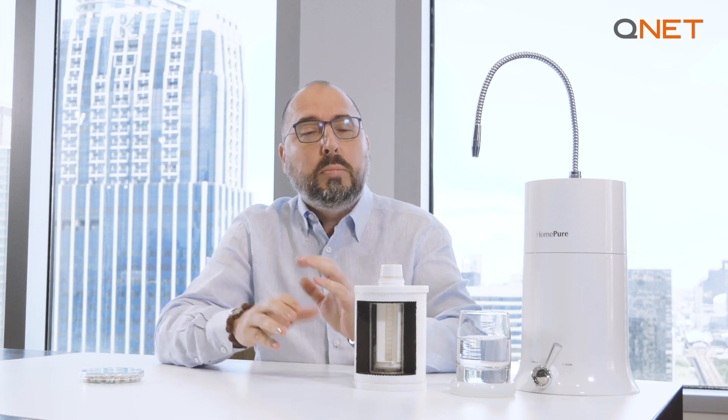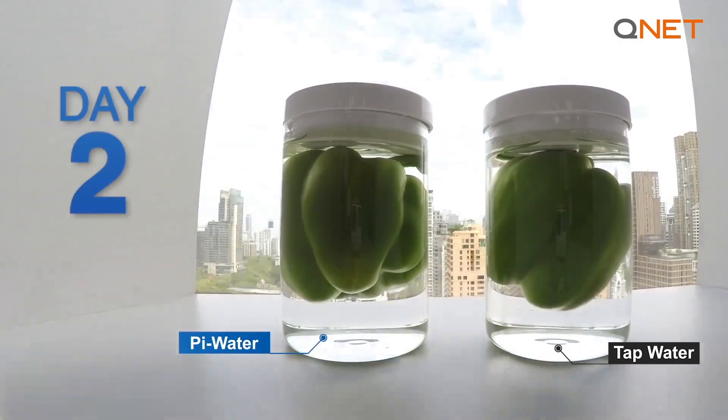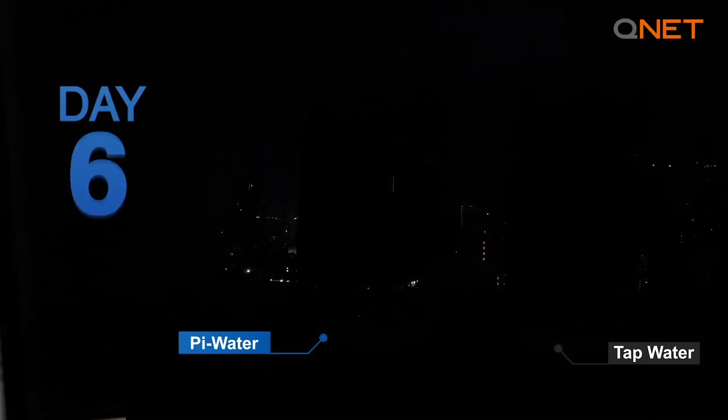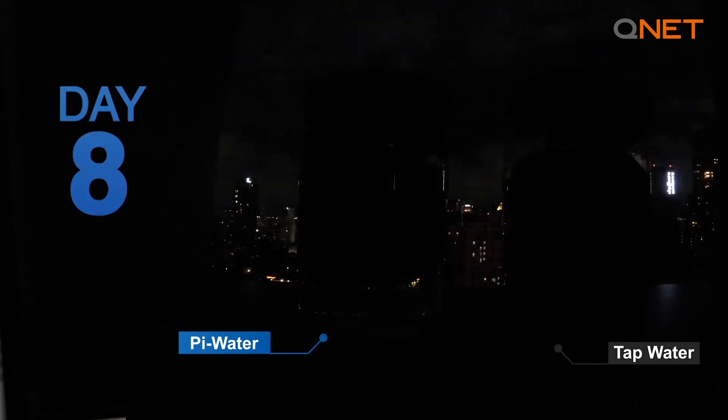We conducted a very small home experiment to prove how HomePure Pi water delays the oxidation process, and you can actually do that at your house today. First of all, we took two fresh green capsicums, sealed one in a jar of HomePure Nova Pi water and the other one in a jar of regular tap water. Leave the two jars at room temperature away from direct sunlight. After nine days, we saw that the capsicum in the HomePure Nova Pi water was absolutely fresh, while the other one in the regular tap water was completely decomposed.